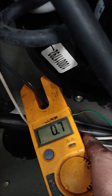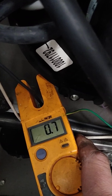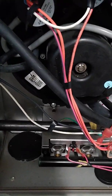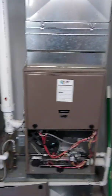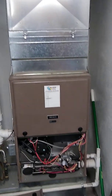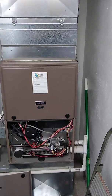On continuous fan mode we're pulling between 0.7 and 0.8 amps. That's roughly a ninety percent reduction in the overall energy consumption of the furnace under that particular mode. Now I'm going to start the furnaces and put them in heat mode to see what they consume.